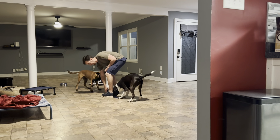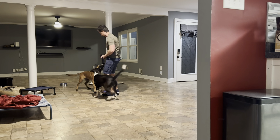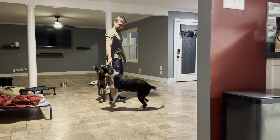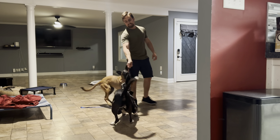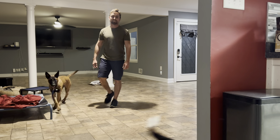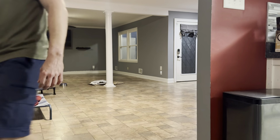Don't bite the leash — no, no, no. Zelda, sorry mama, I'll play with you in a second. She wants to play too. All right, we'll give it a break — I'll play with Zelda for a moment.